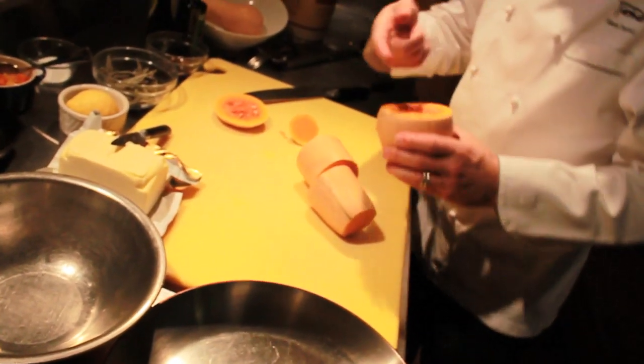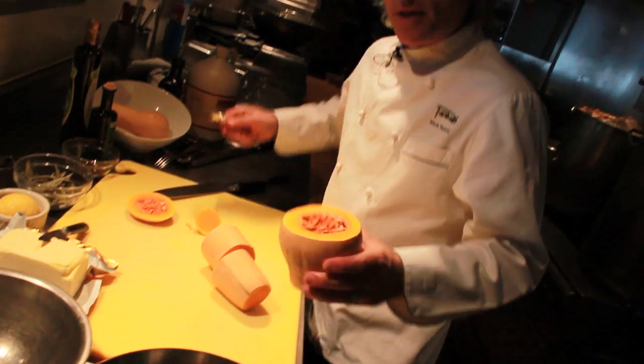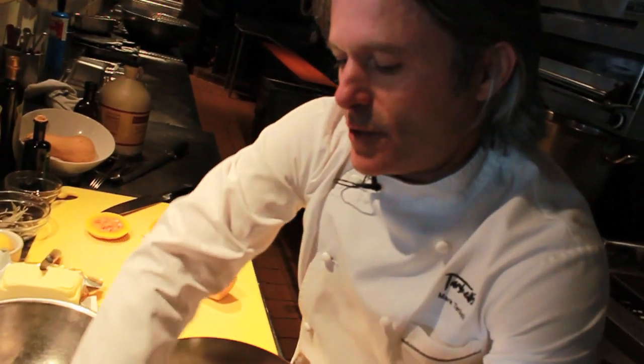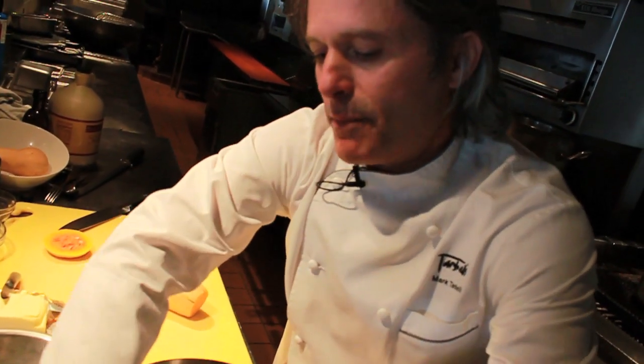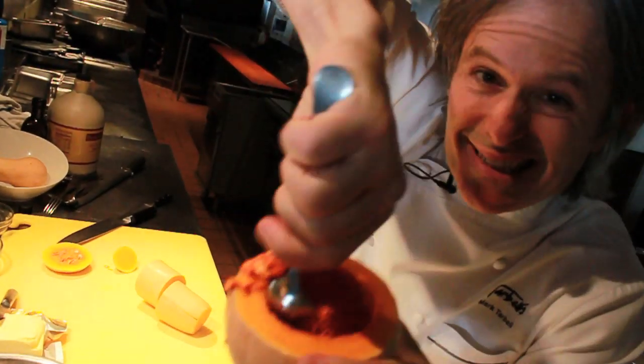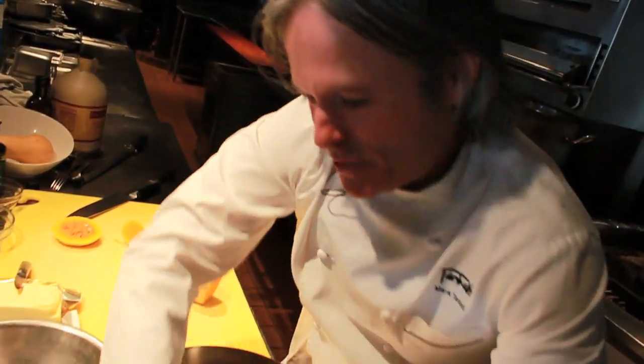The first thing is you want to scoop out the base here. I'm going to do that and just get rid of this in a container of choice. The best thing to use is a nice sharp metal spoon. I'm scooping — scoop, scoop, scoop.